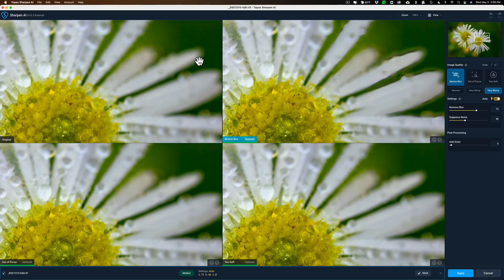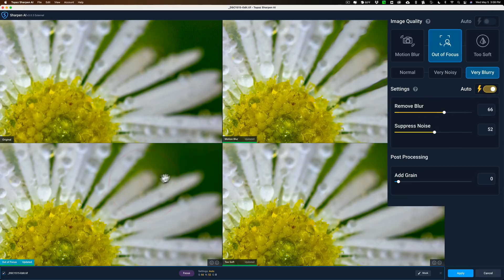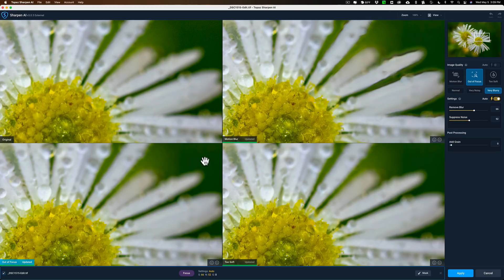I used that lens for an hour and sent it back because I didn't like it — it focused very slowly and had a lot of chromatic aberration. But these are images I did take with it. If we look at the out of focus version — again using auto settings, it again picked very blurry — there's less haloing and it did get rid of the noise. And then looking at the too soft version, it got rid of the noise just as well. It looks sharper compared to the original, and the motion blur one does appear to be the sharpest of the three.